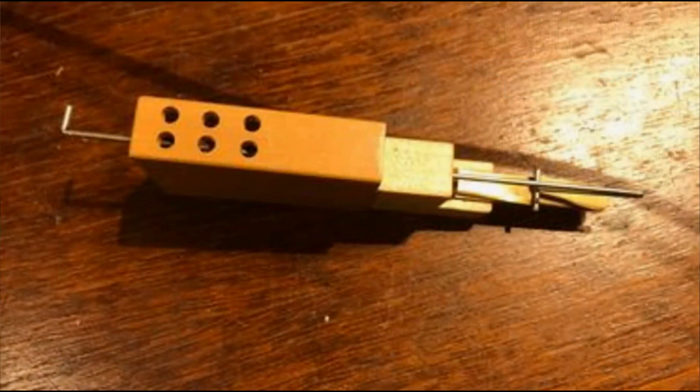Resonators can also be made of wood. In theory, this doesn't change the sound, but tradition says that wooden resonators give a softer sound.